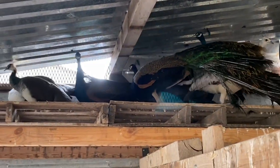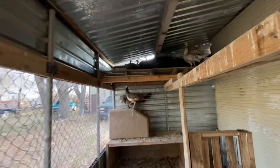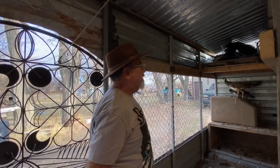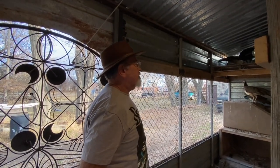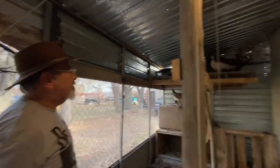There are two white peacocks in the aviary. They came from regular peacocks — you don't need a white peacock to produce white offspring. They just started popping up, probably due to a recessive gene carried inside the flock.